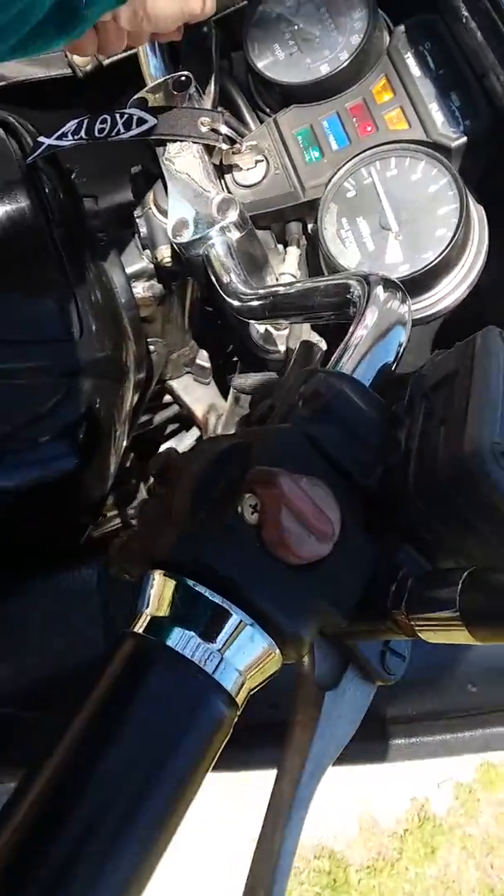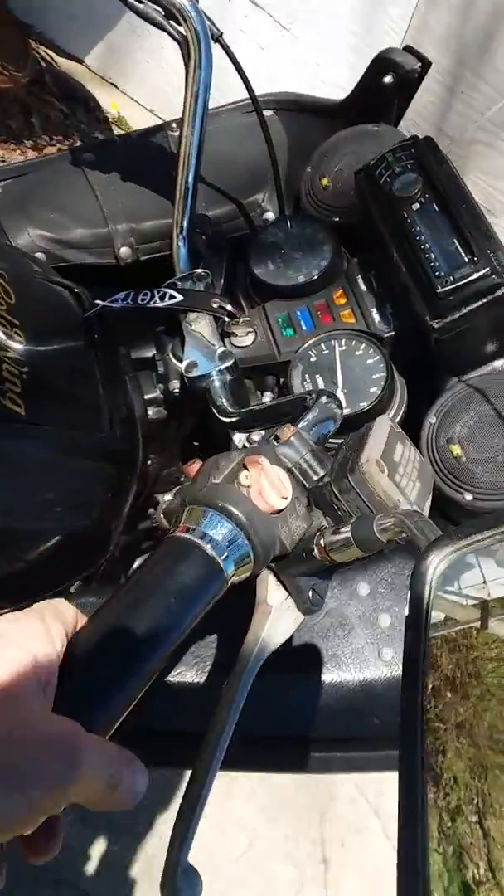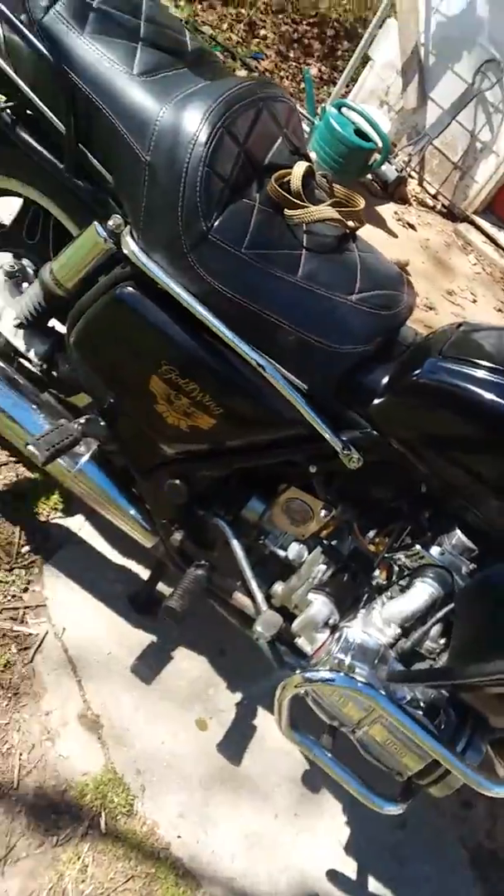These carbs have 165,000 miles on them, so they're probably sucking air around the shafts and everything else.